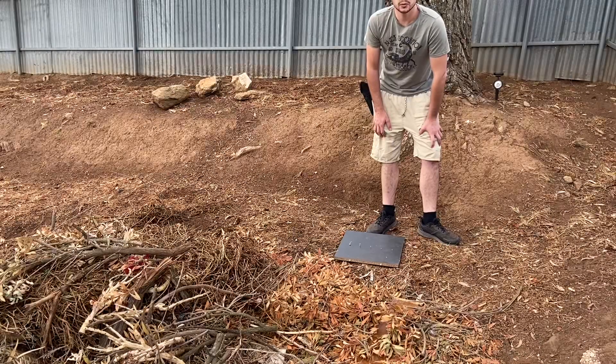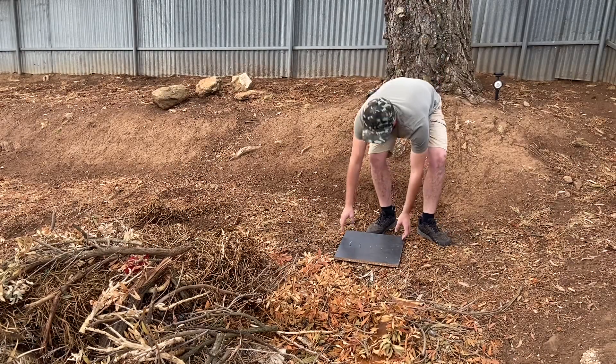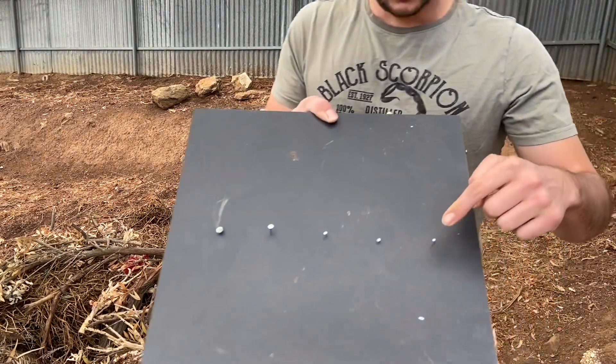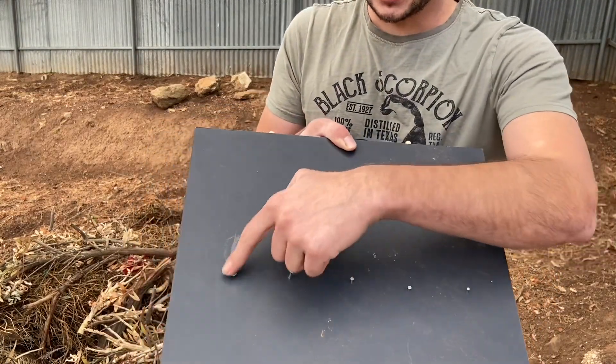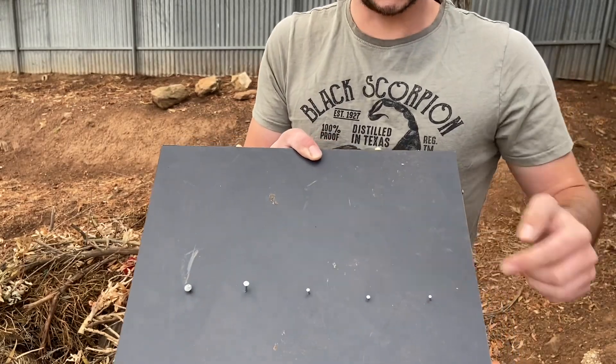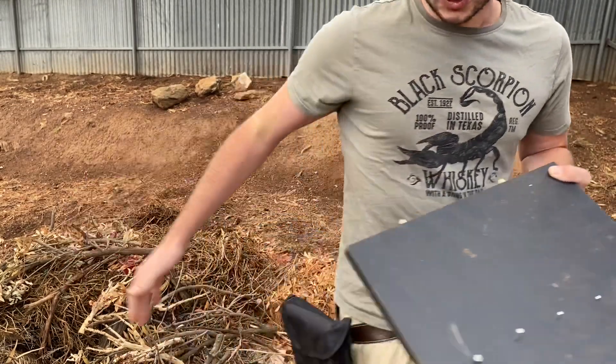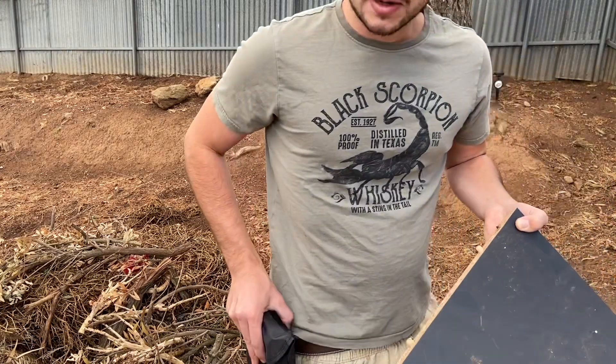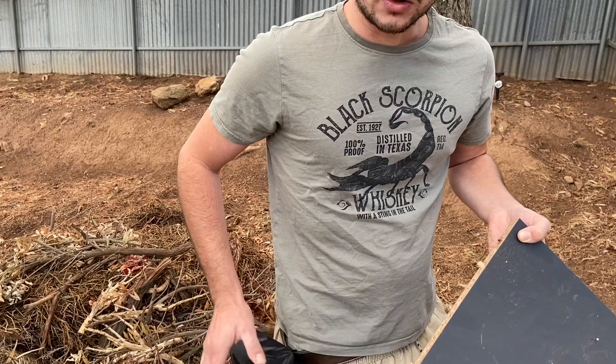Alright guys, the first test we're going to do is the nail removing test. I've got this piece of board here that I've nailed a heap of different size nails into, from big to small. I've also got the shovel on my belt — it actually feels really nice and comfortable. It's not too heavy, which is something you want when you're out bush and walking around long distances.